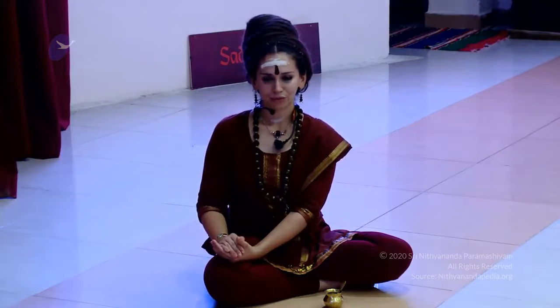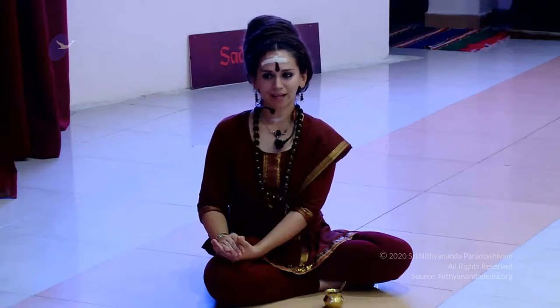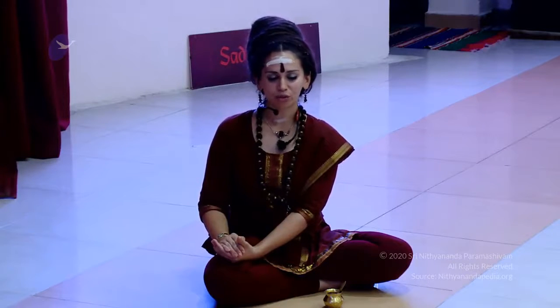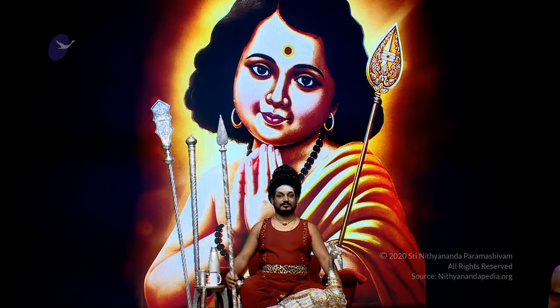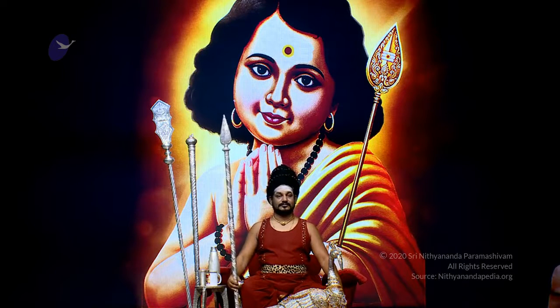Om Mamo Pata Samastha Duritakshaya Dwara Shri Sadguru Prithyartham Shri Nityanandeshwari Adi Shakti Sameta Shri Nityanandeshwara. Maha Sadashiva Prithyartham Shri Nityanandeshwara Shri Nityanandeshwari Shri Shri Shri Shri Shri Tavaraa Kalpa.